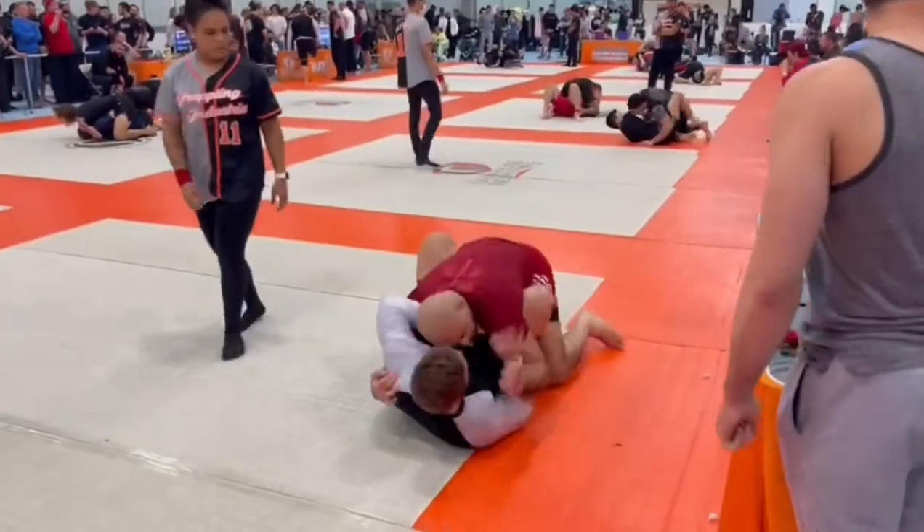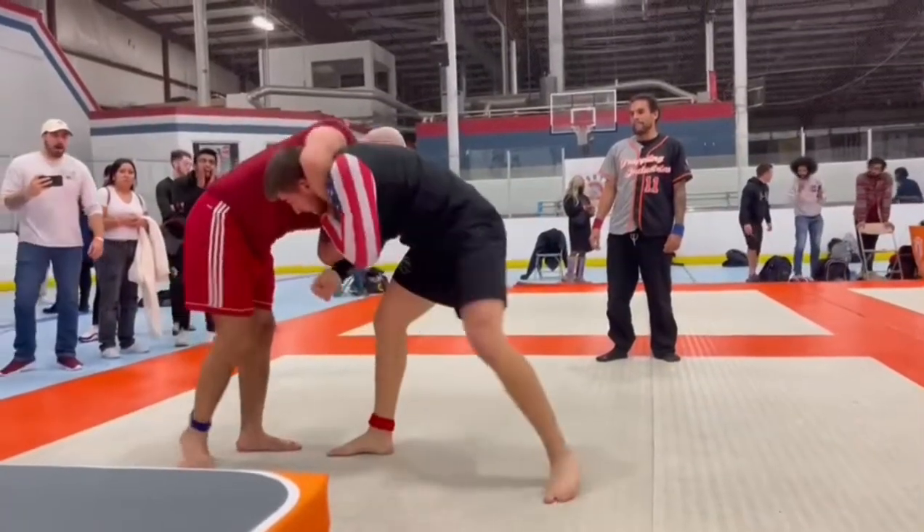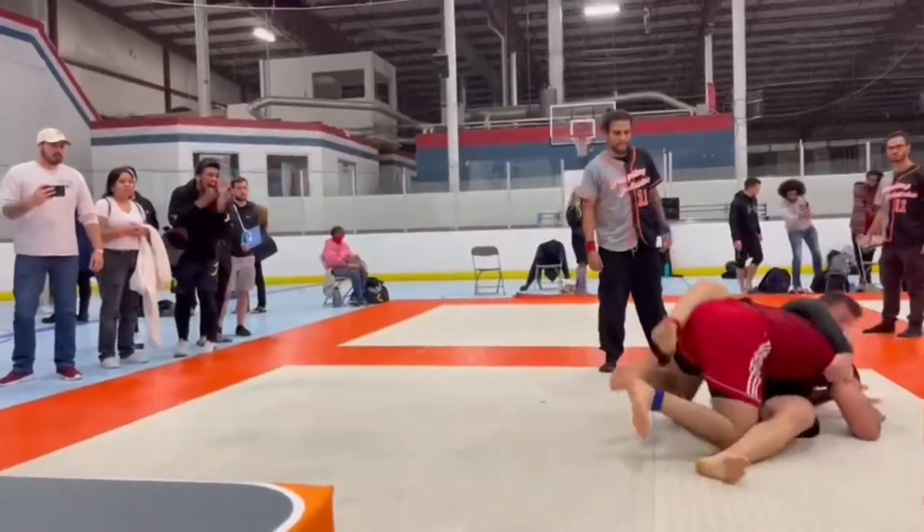You can learn all of this at Immortals Jiu-Jitsu. Come sign up today and train with Seiko the Psycho and me.